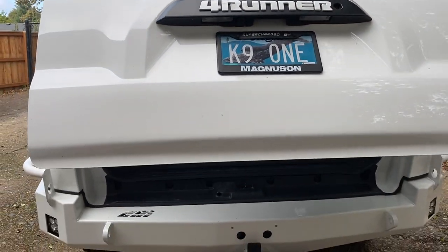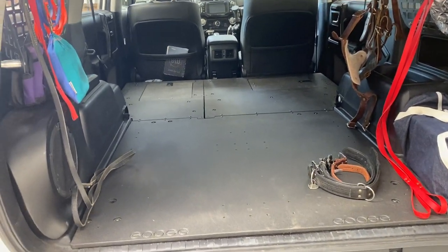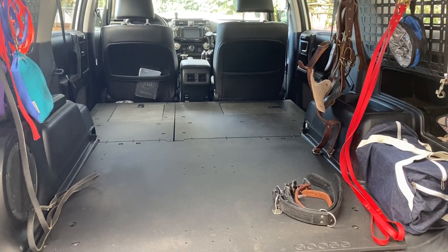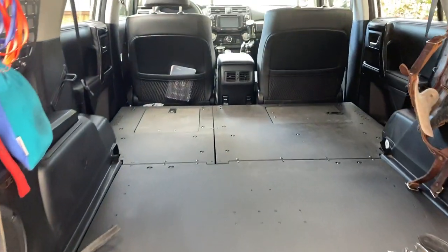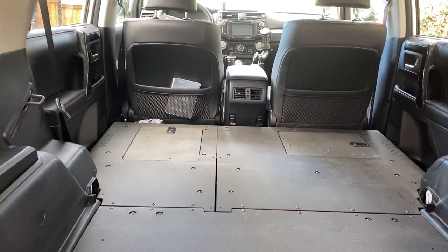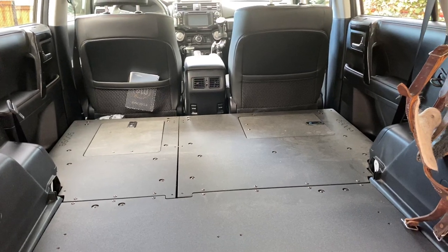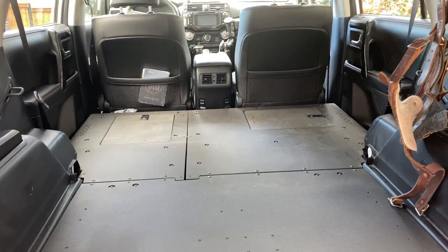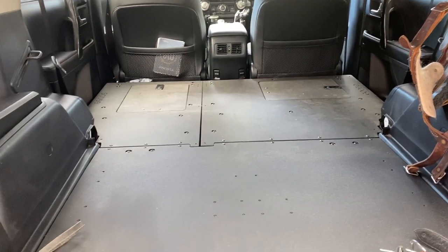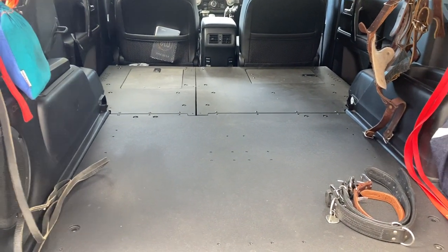One thing I did was add an aftermarket automatic door opener, which I really like and comes in very handy. I also have Goose Gear in the back — Goose Gear is a company that makes all kinds of stuff for the 4Runner. This is one of their platforms — the dual sleeping platform. You can get it in two different sections, so you could get just one section and leave a seat in another section. This is my dedicated dog hauling rig, rarely used by anyone other than me and the dogs.